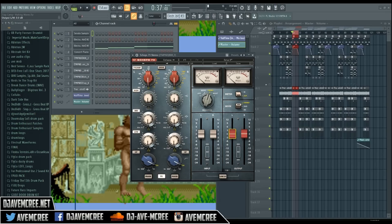Let's hear this 808 that I have with no effects on it now. As you can see, nice dry clean 808 — the famous one. Let's hear the effect. Damn!